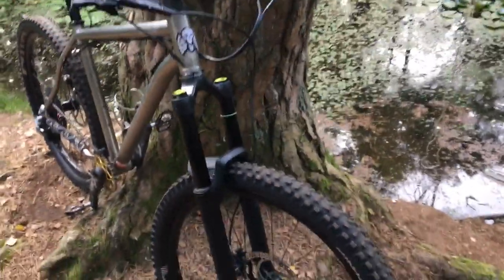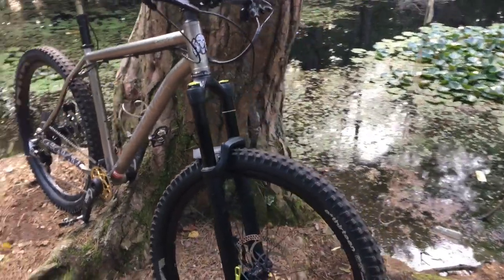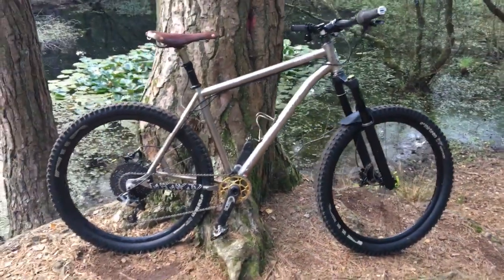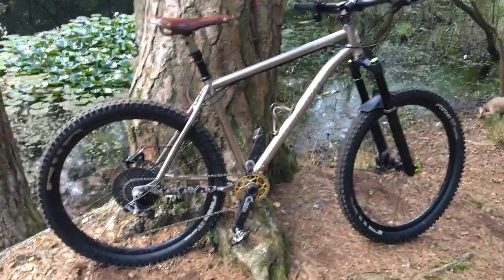I'm running a DVO Diamond fork at 160mm travel — I can scale it down, so if I like the way the bike's riding I could always reduce the travel down to 140mm. That'll be a really stiff fork, but these forks are heavier than the RockShox Revelation XX's I took off. I can definitely feel that, especially with the all-mountain style wheels and super heavy E13 tires. But man, the tires are grippy — I absolutely adore them. Even though the rear tire is pretty low on tread, that's what 10 days riding in Moab does to you.